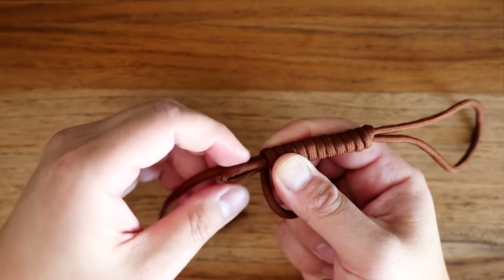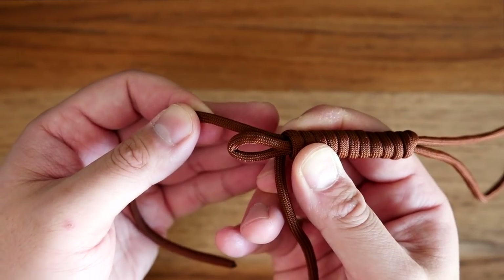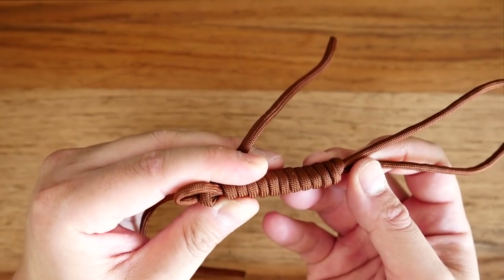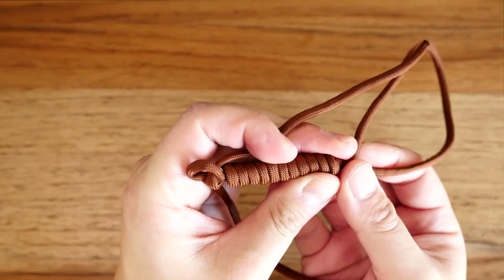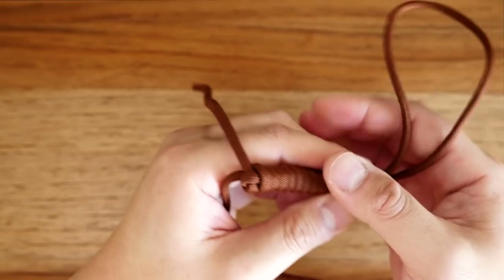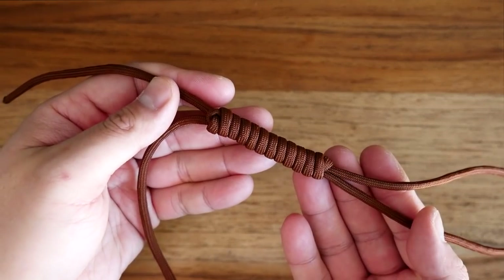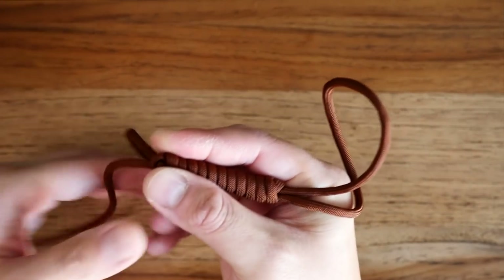Once you've coiled your rope all the way back up to that bight, you're going to slip the running end through that bight. From there, you're going to find the end of the rope that corresponds with that bight, pull down on it, and cinch up that coil nice and tightly. You can adjust the size of the noose by pulling on the opposite cord. Also, the more coils you add, the more friction and tension there will be when adjusting the size of the noose.